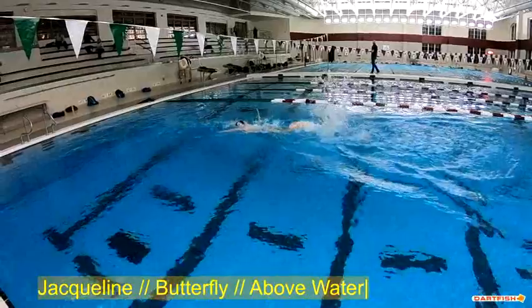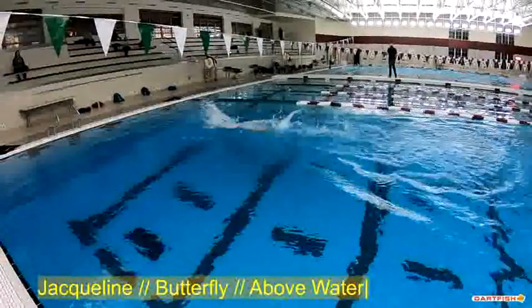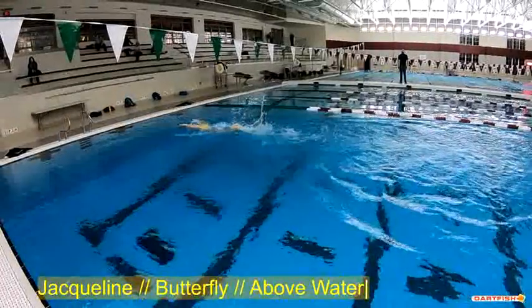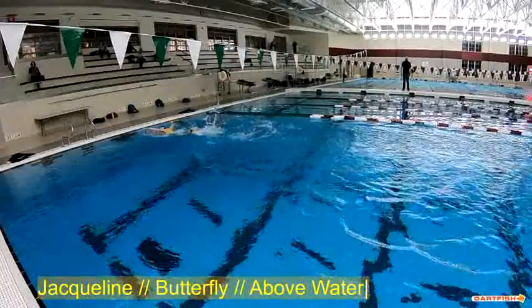She's got a good strong kick — that's awesome. She's up early with the breath, which is good, but late getting the head down, and that's the key. That's one of the things our drills, like our single-double drill and our 2-2-2 drill, are focusing on: getting that head down.